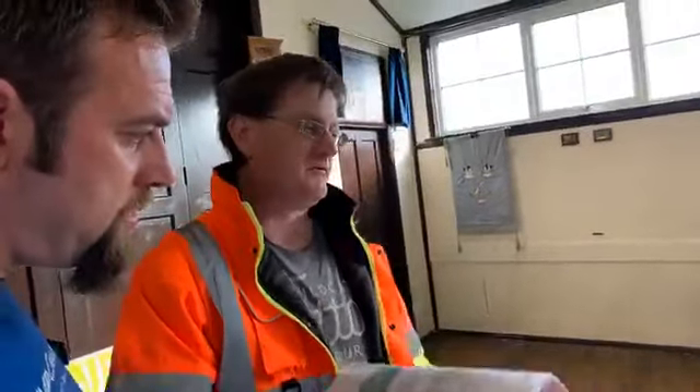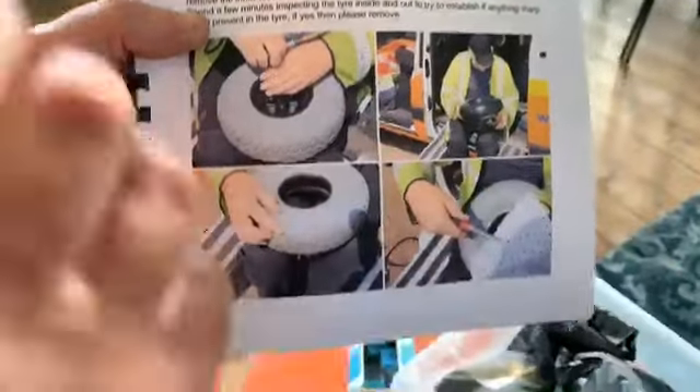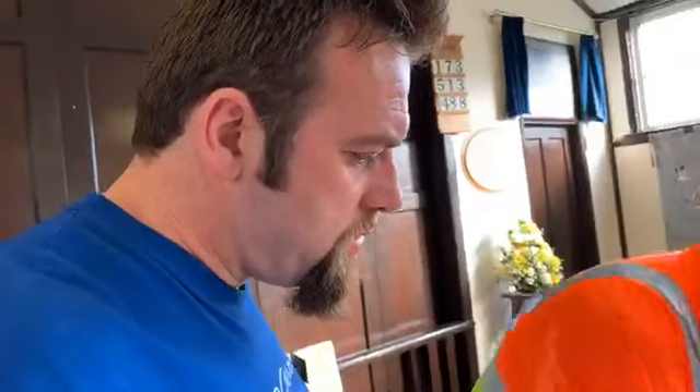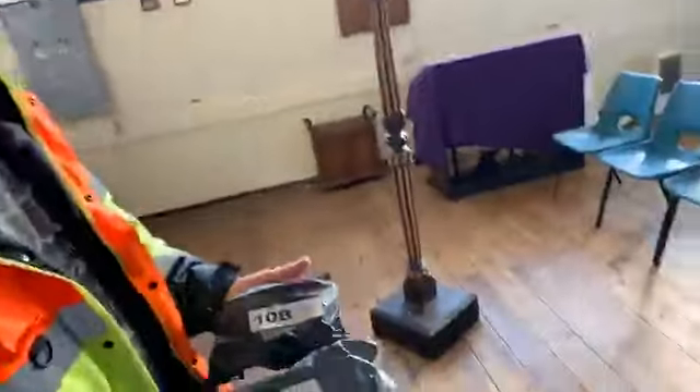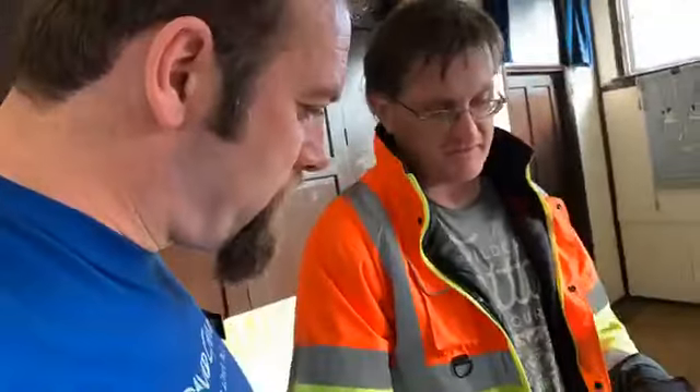It's based on a split rim, so the rim itself comes apart. Each one of these tubes, as you can see, they've all got different sizes depending on what equipment they're for. So you look at your book and you'll know what you've got — which scooter has which tube. So that's a big part of what we do.